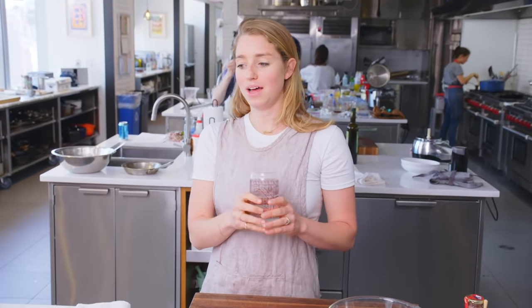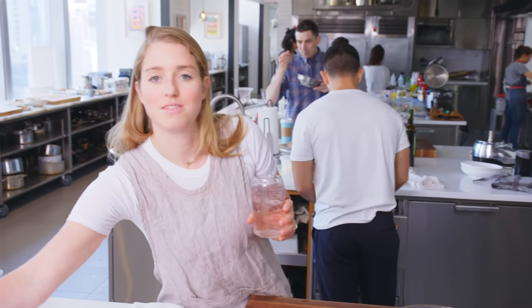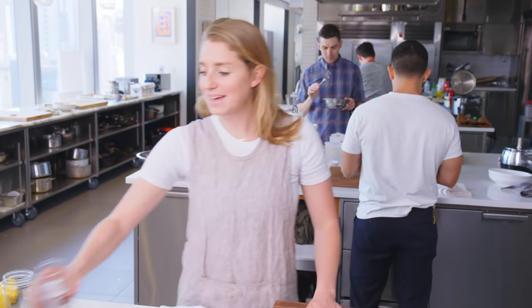This glass of water has never tasted more delicious in my life. I don't know why, but for some reason I'm ferociously thirsty right now. But damn, that's some good water.